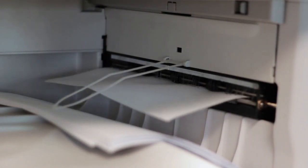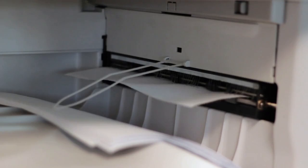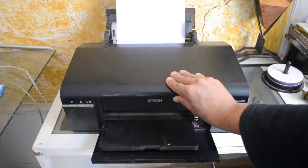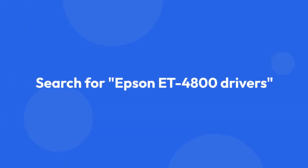Now let's install the necessary software. Insert your printer's CD-ROM into your computer and follow the on-screen instructions. If you don't have the CD, you can usually download the drivers from Epson's website. Just search for Epson ET4800 drivers on your search engine.